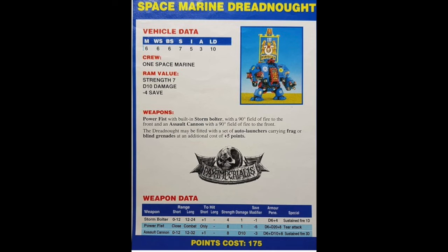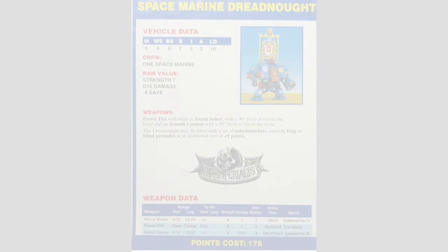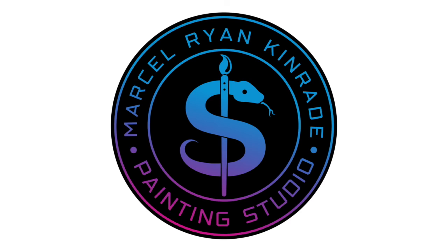Of course, we had data sheets back in the day showing the points cost, facings, stats, and all that. But anyway, thank you very much for watching and we'll see you again very soon. Goodbye!